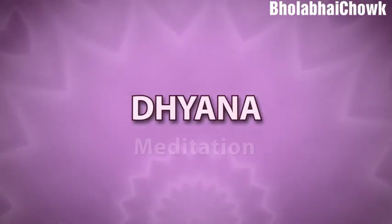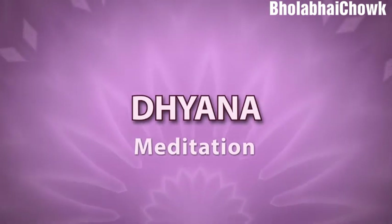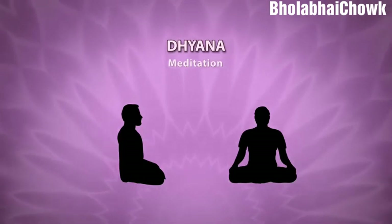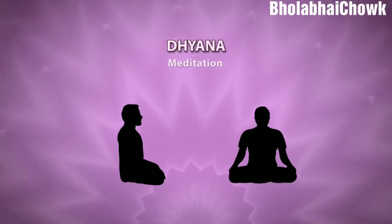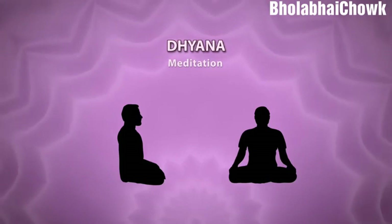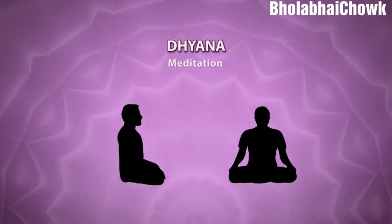Dhyana, or meditation, is an act of continuous contemplation. Dhyana mainly involves three things: unawareness of external objects and internal state, unbroken awareness of the object on which the mind is fixed, and effortless prevention of other mental modifications. Dhyana helps you to find peace and internal harmony.